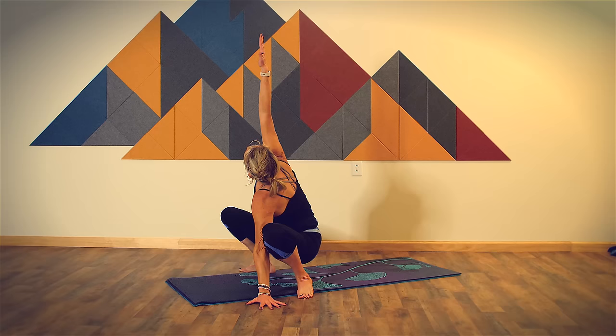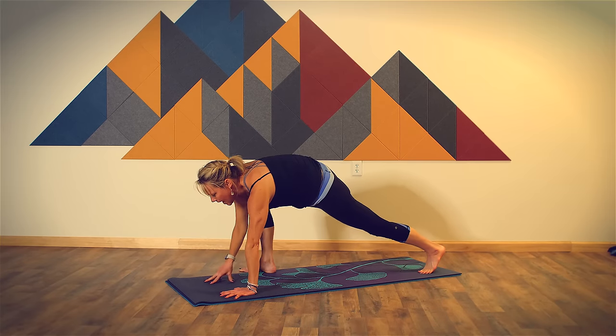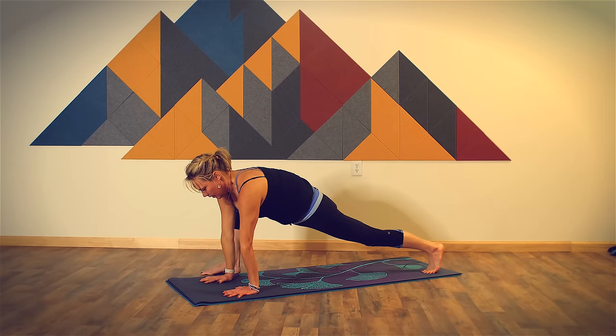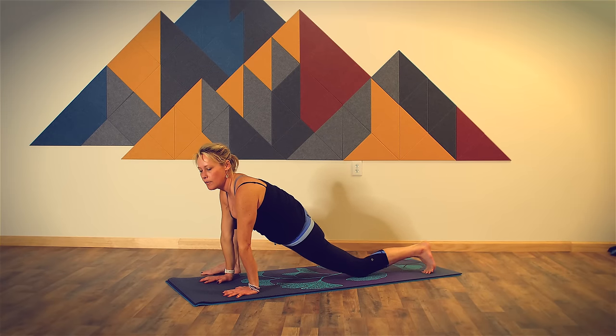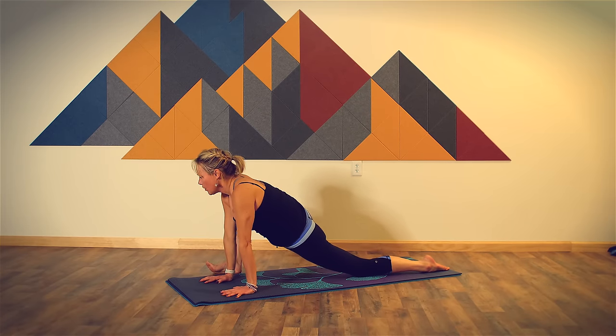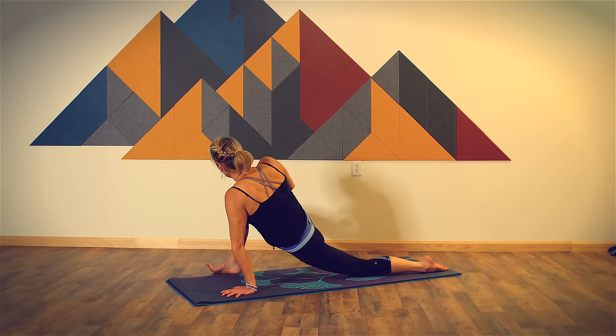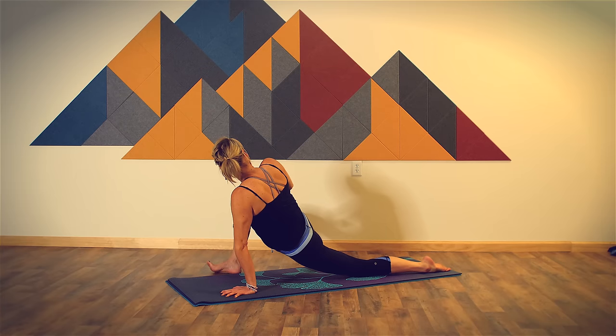Then bring your right hand back down. Now keep your right foot right where it is, step your left foot back so you're in wide-legged low lunge. Reach through the crown of your head so your spine is nice and long. Release your left knee down to the floor, take the top of your left foot flat to the floor. Roll onto the outer edge of your right foot and bring your right hand to your right knee. Now twist — you can look back toward your back foot. If that doesn't feel comfortable or balanced, you can always keep your gaze on the floor. Let your exhales guide you deeper into the pose, stay committed to the breath. Feel the stretch in your body and lean into any discomfort, knowing if you need to back off.